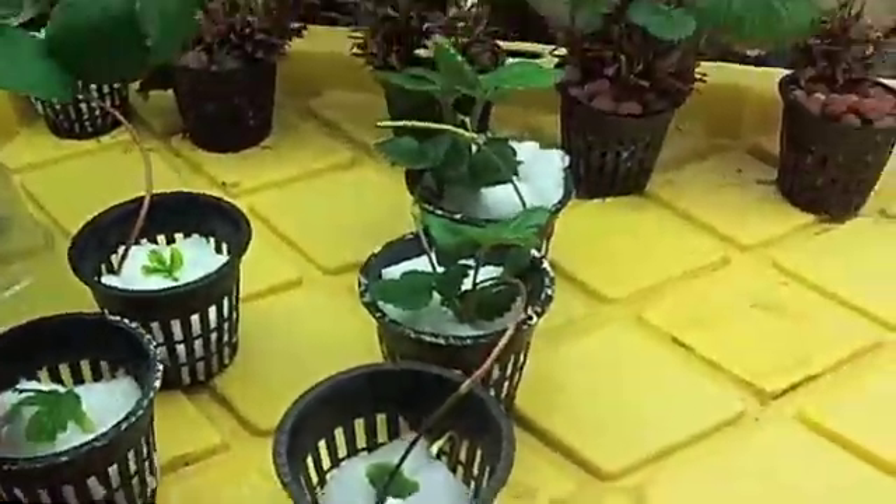I'm hoping that these ones from the old strawberry grow will start to produce more runners, but they don't look as healthy as the ones that I have in the Sure2Grow. So there it is.